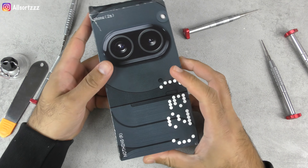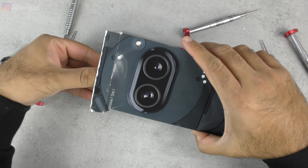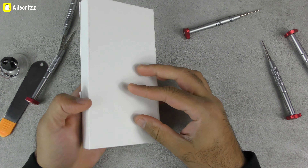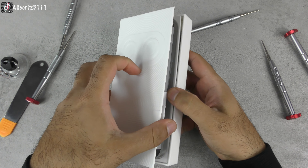What's happening people, welcome to another video with All Sorts. Now if you've seen the unboxing review of this new Nothing 2a, make sure you check it out on my previous video — I've done a couple of videos with this phone.